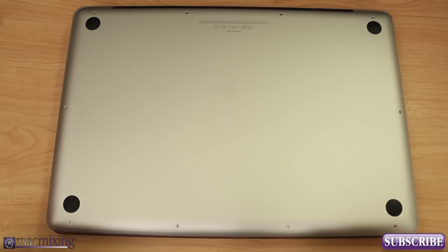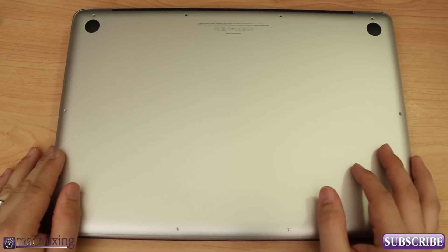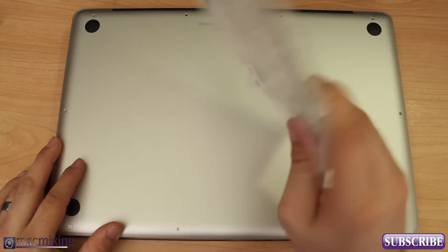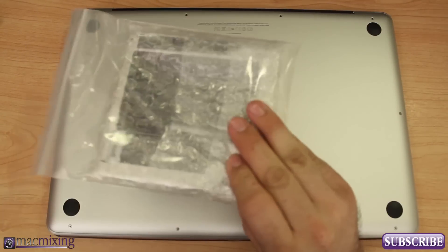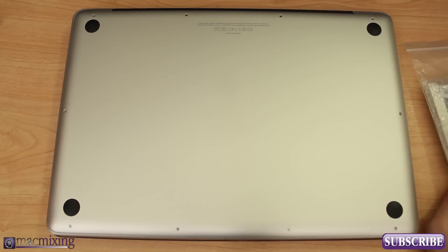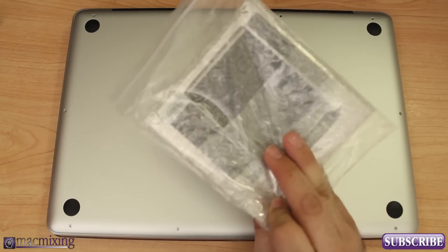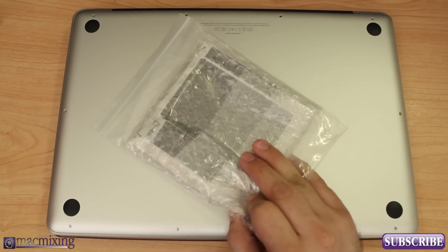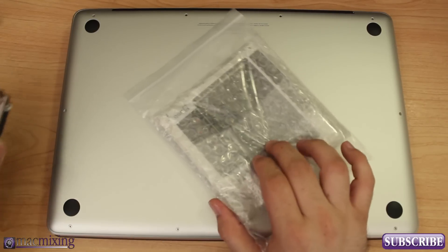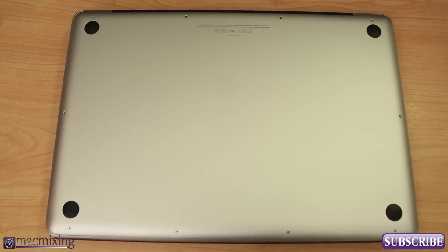Hey, what's up guys, this is Dom from MacMixing.com and today we are going to replace the optical drive in a MacBook Pro with a hard drive. We'll be using a little caddy that you can pick up on Amazon — I'll put the link in the description. These don't run too much; this was like twelve dollars. Basically what we do is put this hard drive inside of the caddy and replace our optical drive in the MacBook with it.